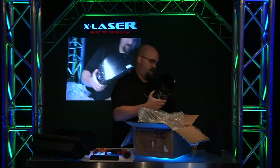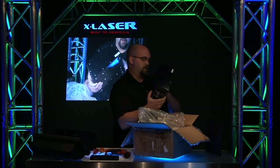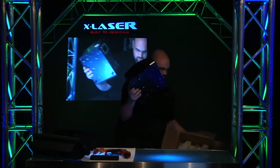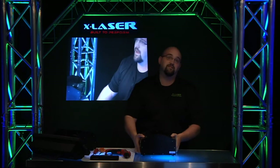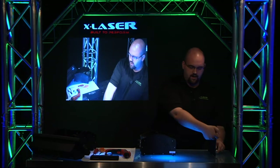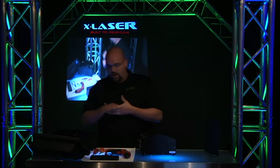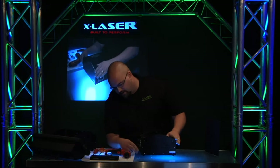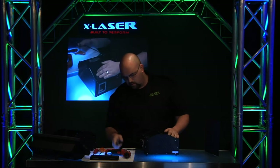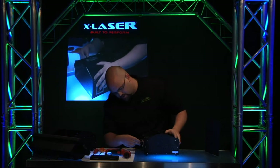Before we turn this around, we're going to cover up the brand here just so we don't get sued. We're going to grab power and DMX and see what she does. We've got power — power's good, got the fans running and everything — and we're going to stick in the DMX.